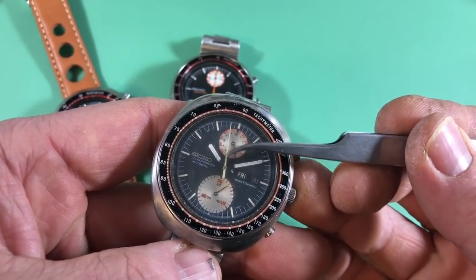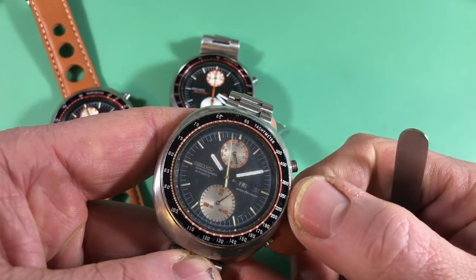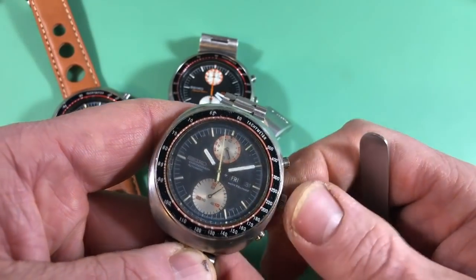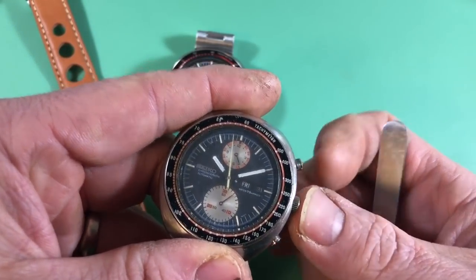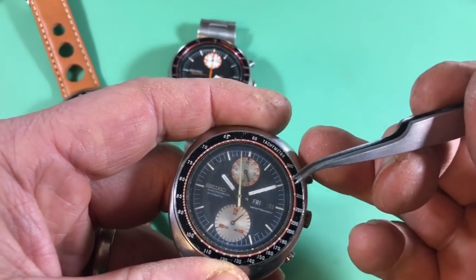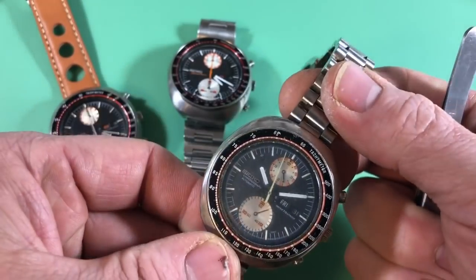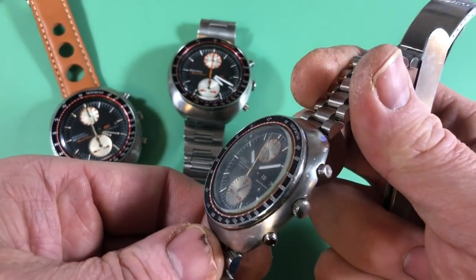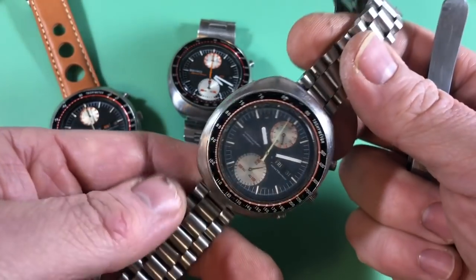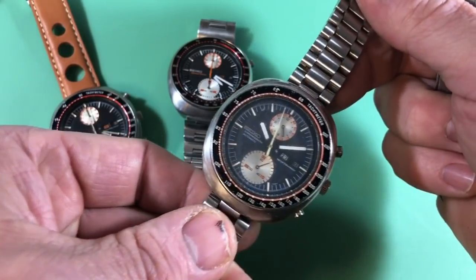This dial was originally orange — it faded down to yellow. The day language is English. This watch has a Roman/English day wheel. This watch had lived in a moist environment and the seals were never redone, so while the dial and hands look pretty good, the inside is kind of a disaster area.